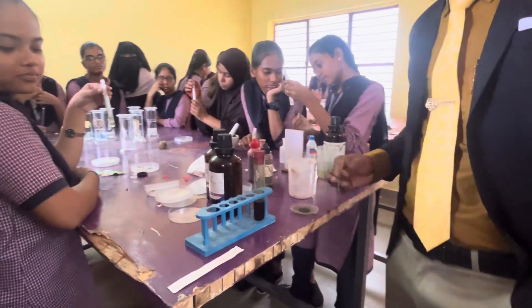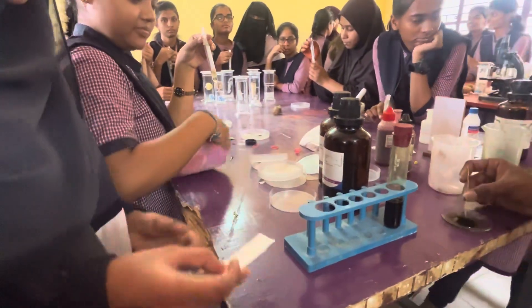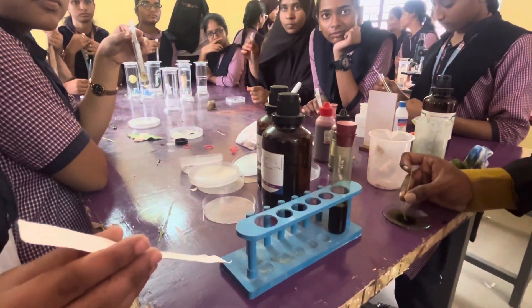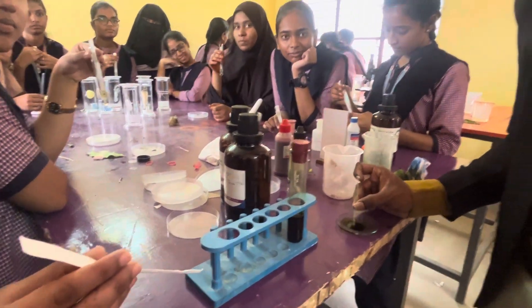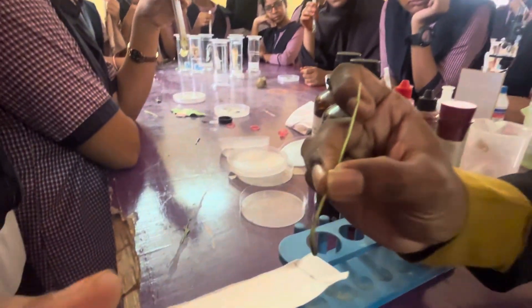Please take that paper, hold that paper — you can observe how I am adding. First we have to mix, and after mixing we have to take the mixture and carefully dot.